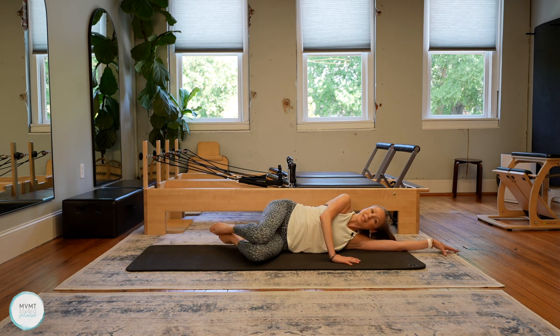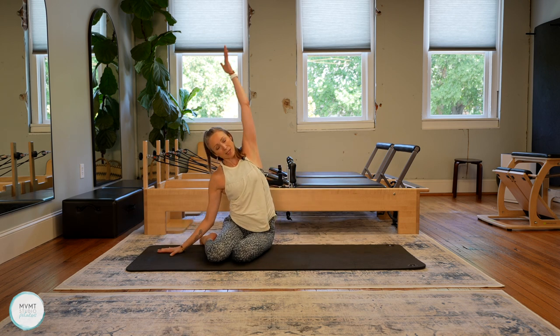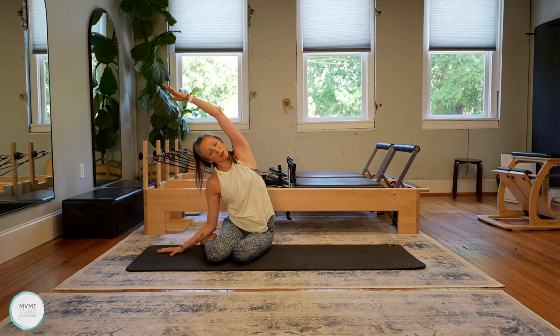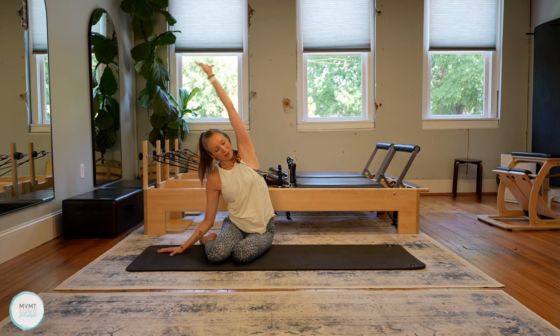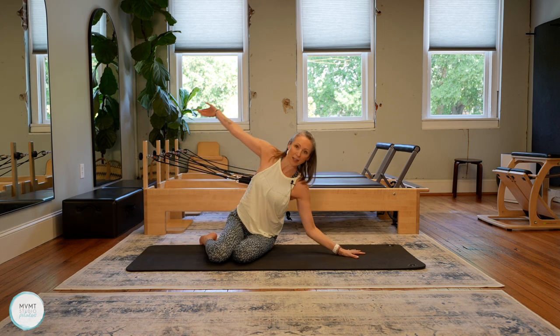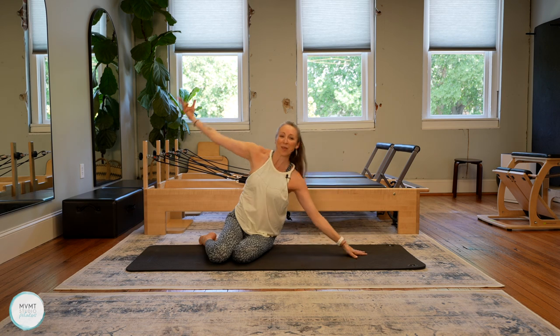Bend the knees, press yourself up, keep your knees and feet off to the side. We're just going to get a little side stretch here, bringing that arm up and over. Then one stretch on the other side — take your forearm down and top arm overhead.